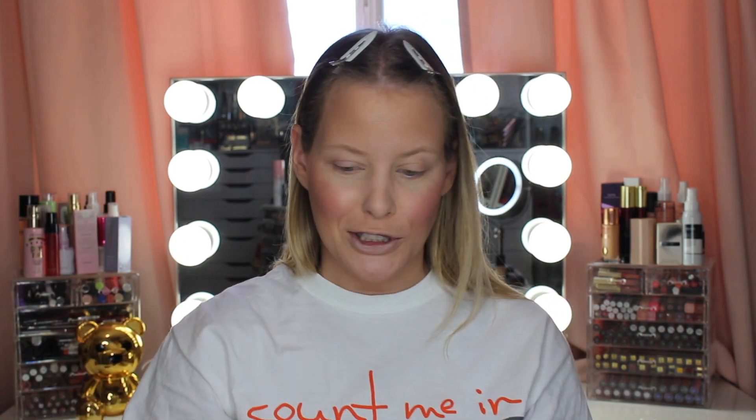It looks like it set really nicely on top of that powder. Now step two — dab Santorini from cheek to temple to set and bring out the pop. That's this white shade. I'm going to use a fan brush for this because I don't want a lot of it. So I'm going to put my brush in there and dab from cheek to temple.